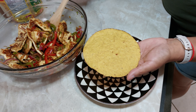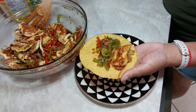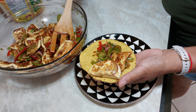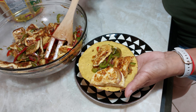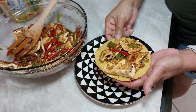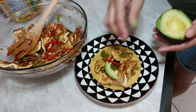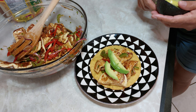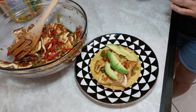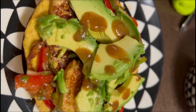La receta ya está terminada. Ahora vamos a preparar nuestra tostada. Así queda, y le ponemos unas rebanaditas de aguacate. Así queda nuestra tostada. Espero y les guste. Preparamos otra por separado, y a esta le pusimos chile habanero. Espero y también les guste.